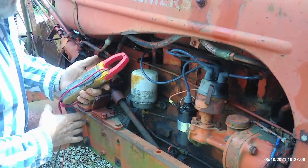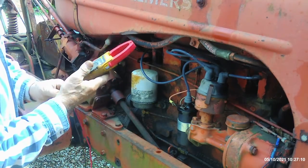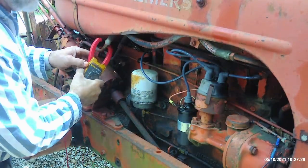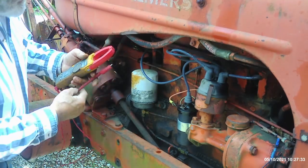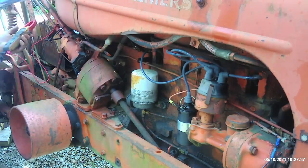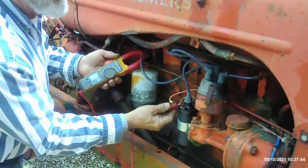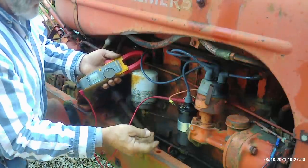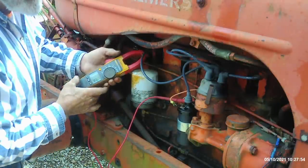I'll take my meter — a good accurate Fluke digital voltmeter — put it on DC voltage scale, and take the lead directly to the negative side of the battery. First thing, I'll make sure my meter is working correct and touch the positive post of the battery. Yes, I've got 12.7 volts over there. Then I'll go to the wire back here that's feeding the coil hot. Okay, I've got no voltage back there — so that's okay. I've taken this off for no reason, but it's better to be safe than sorry.